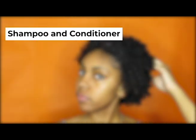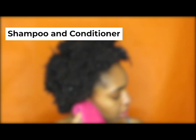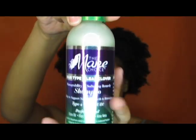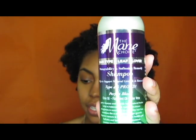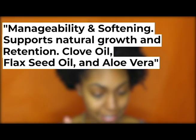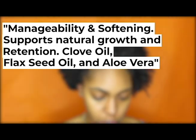So first I'm going to start by shampooing and conditioning my hair. I am using the Main Choice Hair Type Four Leaf Clover shampoo and its conditioner. I'm going to start by first shampooing my hair. It is the manageability and softening remedy shampoo, which helps to support natural growth and retention. Type 4 and proud — perfect blend of clove oil, flaxseed oil, aloe vera, all that good stuff.